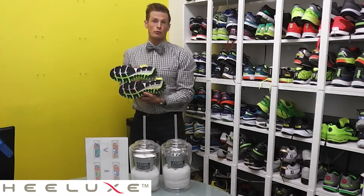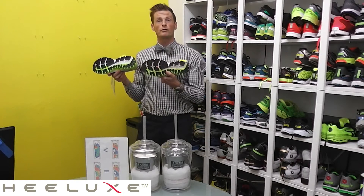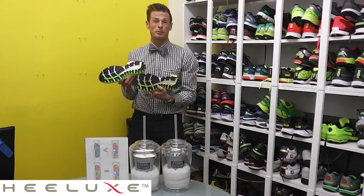What I have here is two shoes. One of them is a brand new shoe and one of them has been worn for about 200 miles. And I'm going to show you guys how you can tell if your shoes are broken down and they need to be replaced.